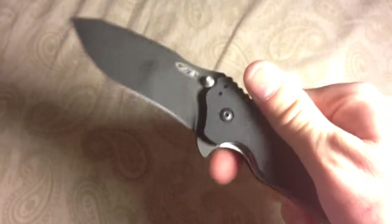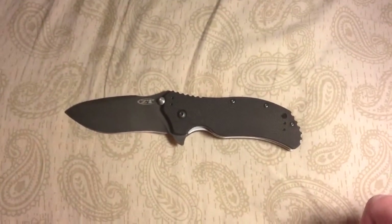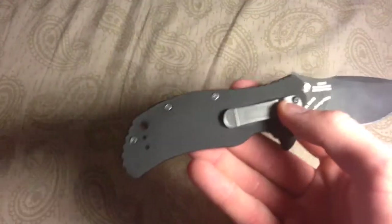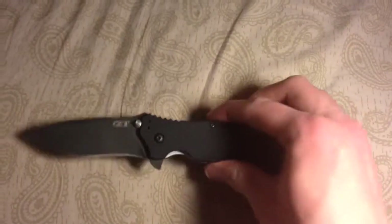It's going to be good for all conditions whether it be camping, survival — you name it, this is the knife for you. The pocket clip is a four-way carry. I have it on the backside up here; you can switch it to both sides of the knife. It's a four-way adjustable clip — very nice.